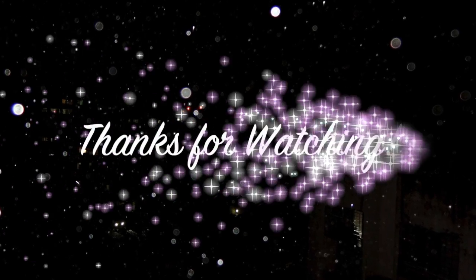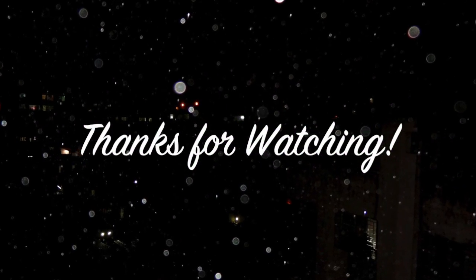I hope you guys enjoyed it! Don't forget to give me a thumbs up, leave me a comment down below on what your routine is, and subscribe — I put up new videos every Tuesday and Friday. I'll see you guys next time, bye bye!